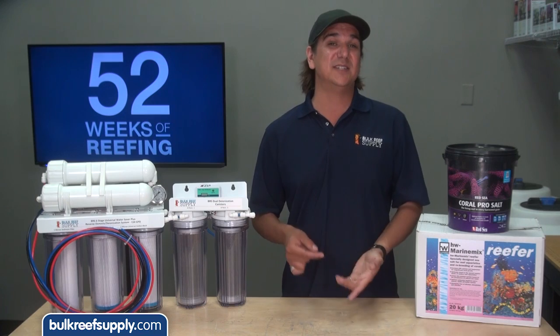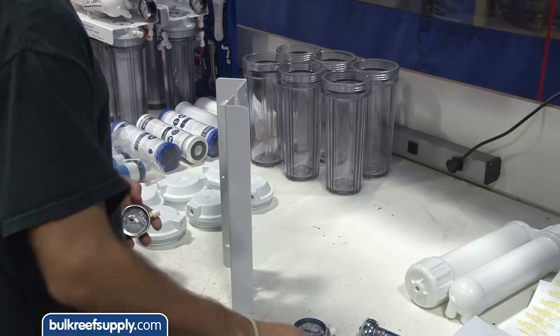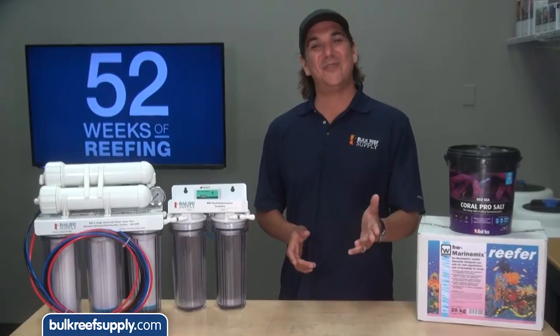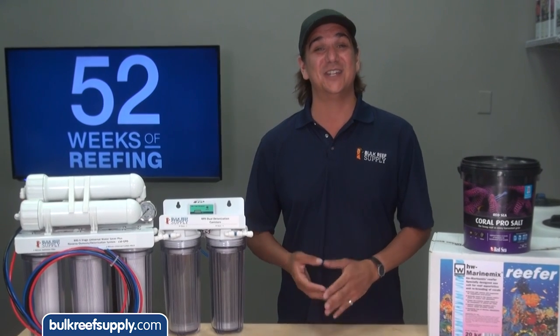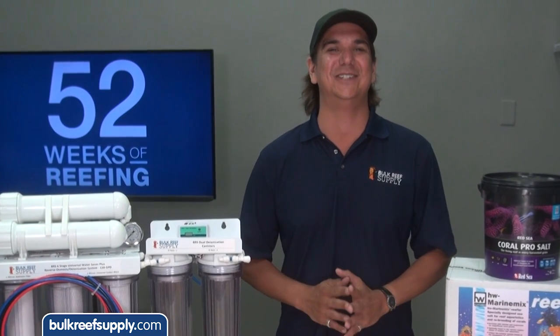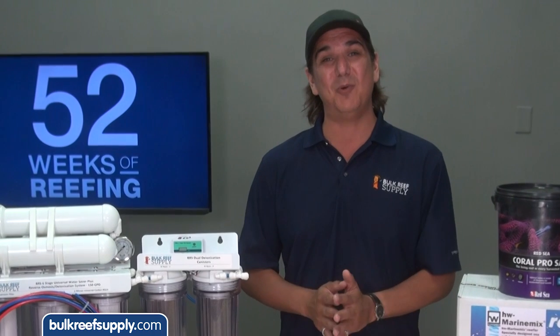That is because we design the systems ourselves, purchase the components by the container load, build them right here in Minnesota, and sell them direct — which is a hard model for anyone to compete with but great for reefers in need of a quality RODI system. So if you can find a company that uses better components, trusted and certified filters, includes more accessories, has a better warranty, costs less and ships for free, I would absolutely suggest they are a better option. However, I just don't think that exists, which is probably why our systems are so popular in the reefing community.